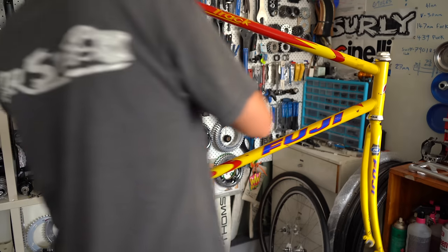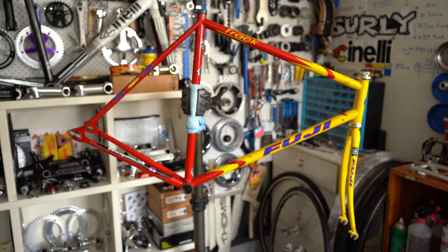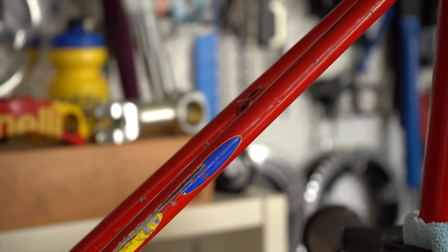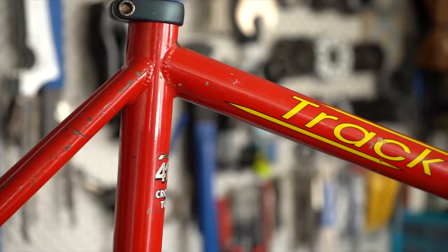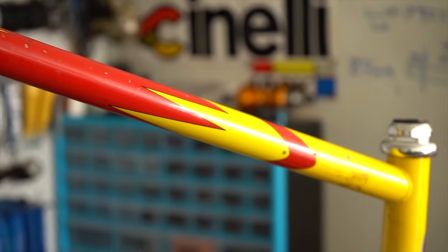So I'm back in the workshop and today's little build project is going to be a fixed gear beater slash grocery getter — pretty much something I'm happy just to lock up and not worry too much about, with a nice relaxed, cruisy, upright position and a front rack slash basket to help lug stuff around town.